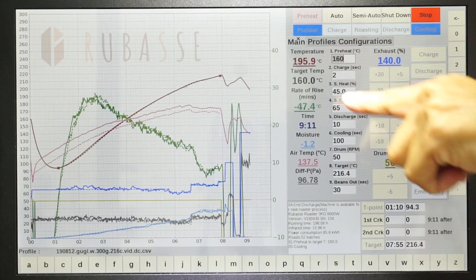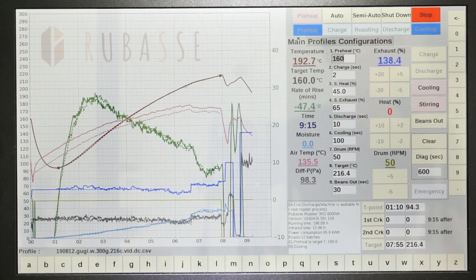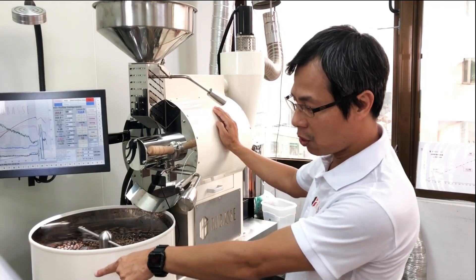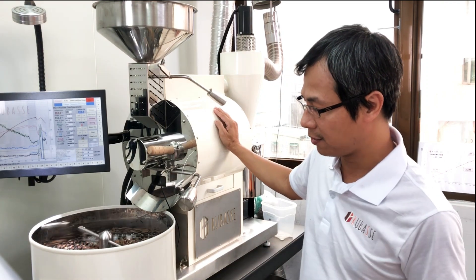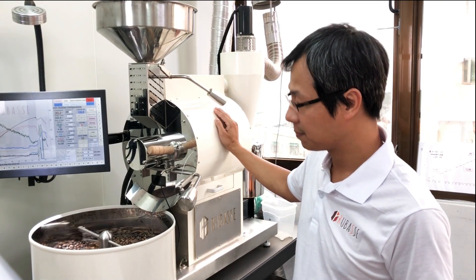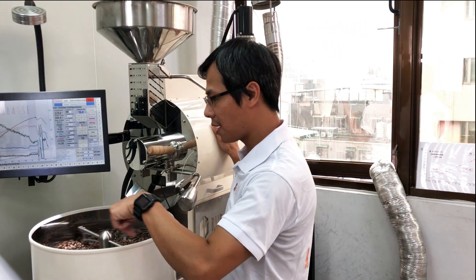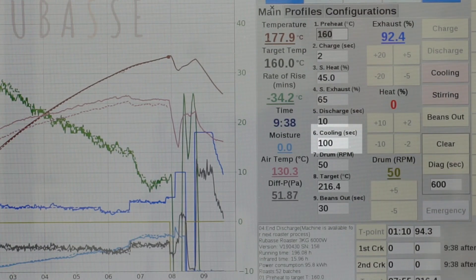As you can see, the airflow exhaust percentage is quite high. It will automatically drop down the beans for releasing. I set this cooling period for 100 seconds.